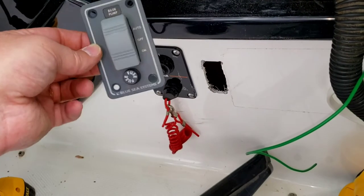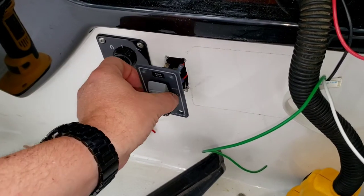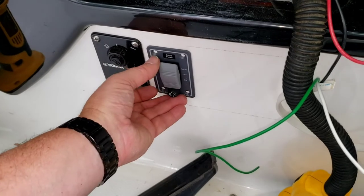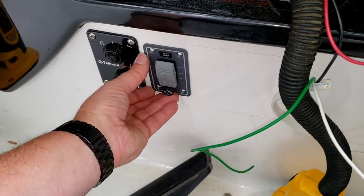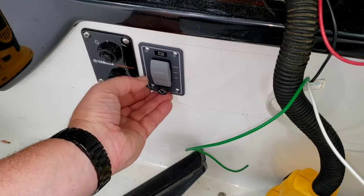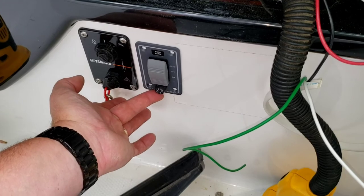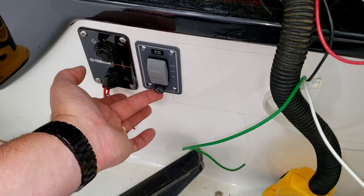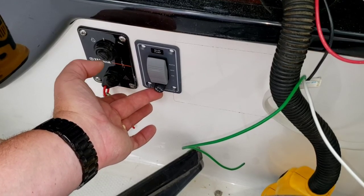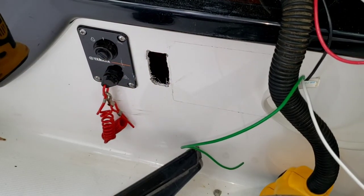There's our hole all cut. And yes, it looks really ugly, but it doesn't matter one bit because the panel is going to go right over the face like that. It's got enough wiggle room to adjust it perfectly, and it'll look excellent sitting right there. You don't need to worry about making a really perfect, nice-looking hole because you're never going to see it again.